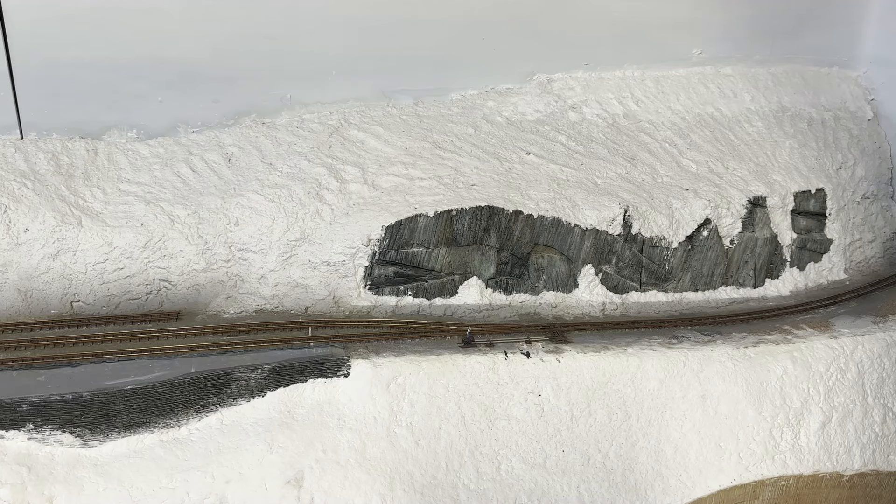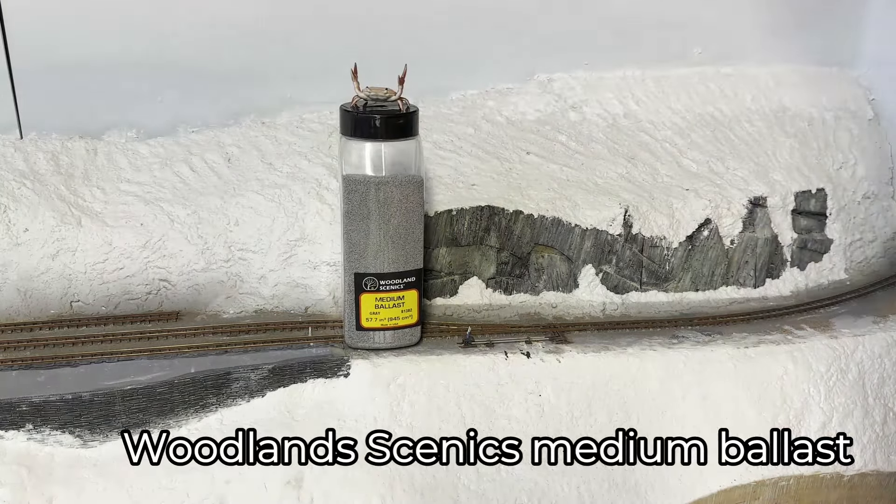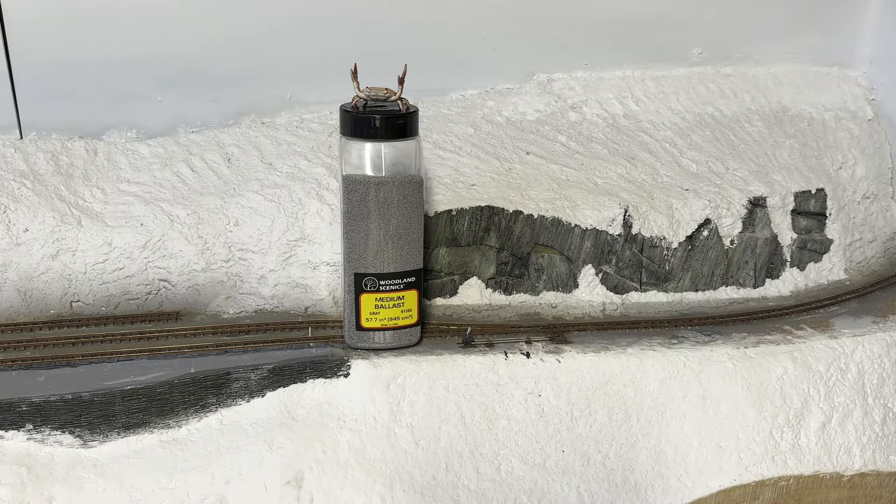Hi guys. I think it's sensible to get the track all done and dusted before moving on to the other scenics, so I'll need to take a look at ballasting. And for that I have this… ballast. I have a large volume of tiny tiny ballast.